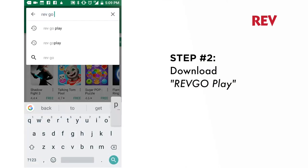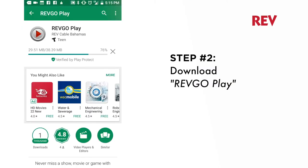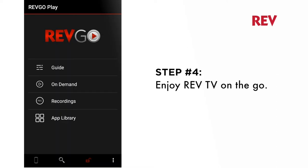Step 2: Download the latest version of the Rev Go Play app from the Google Play or iTunes App Store. Step 3: Log into the app using your email and My Account password. Step 4: Enjoy your Rev TV on the go.